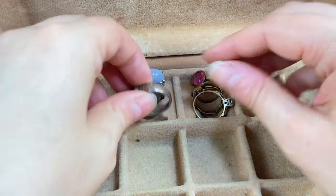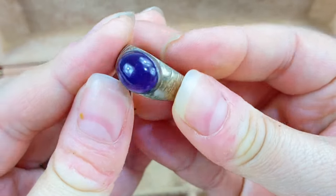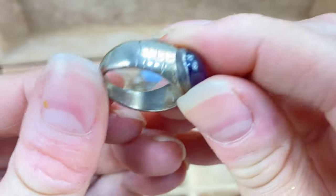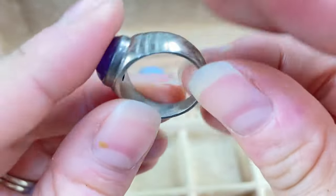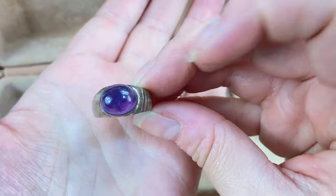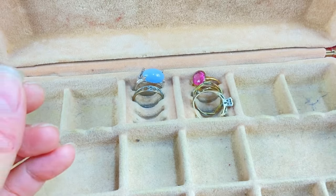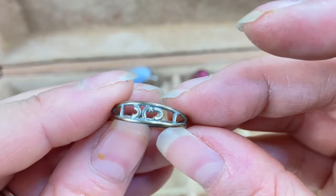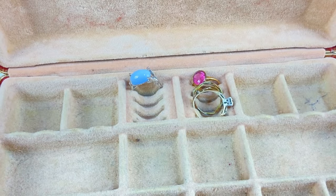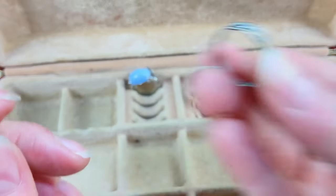We've got a few more rings in here — let's see what we've got. This is pretty, I think this might be sterling silver. Not seeing a mark but very pretty — I'll definitely test this. I like that bluish purple stone. Then we've got this one with initials CJC — this one looks like it could be sterling as well, but also no mark, so we'll put that aside to test.